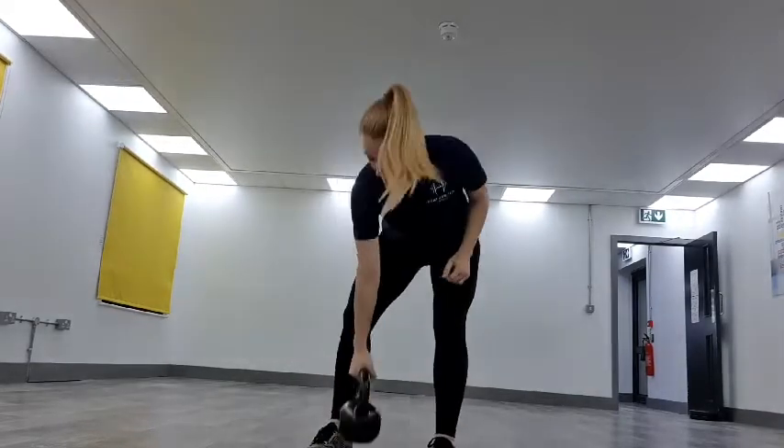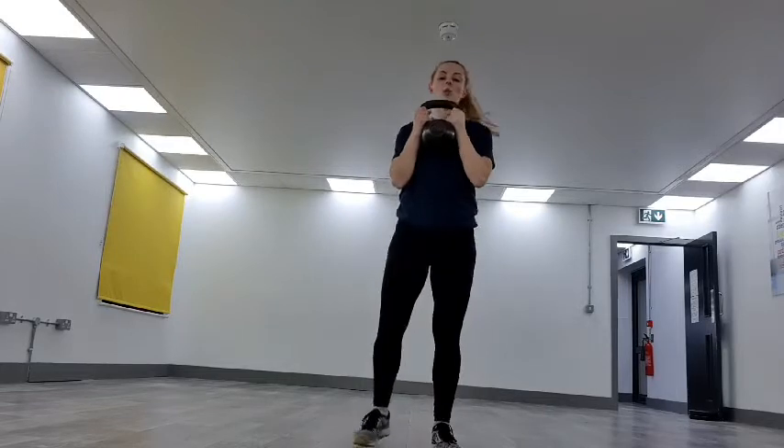Our first movement is a kettlebell goblet squat today. I'll show you what that is before we get started. Right, so we're going to get your kettlebell, hold it in front of you, and keep your core nice and tight.